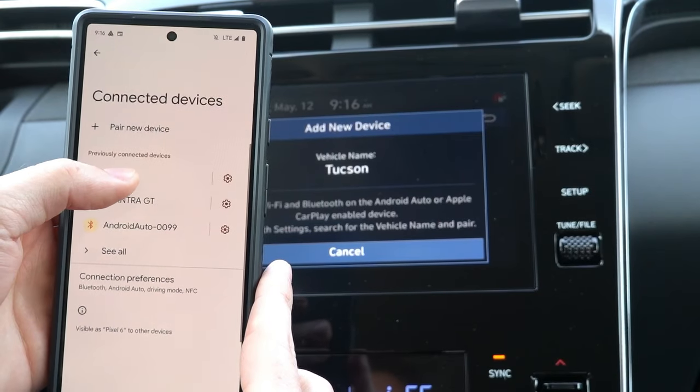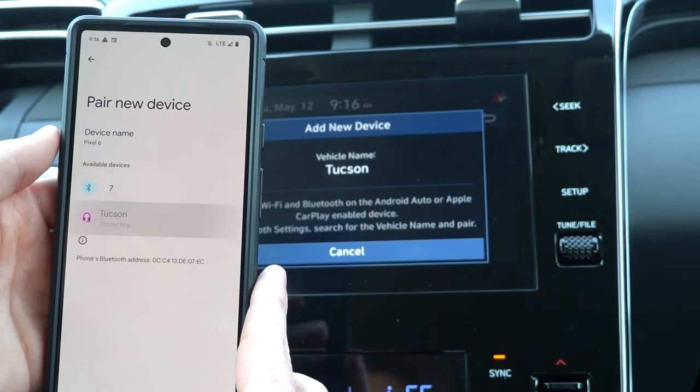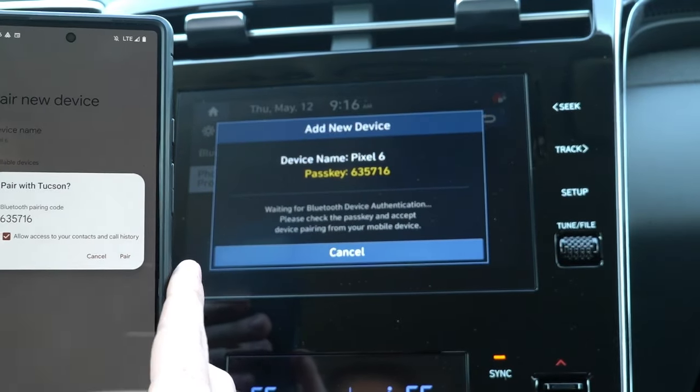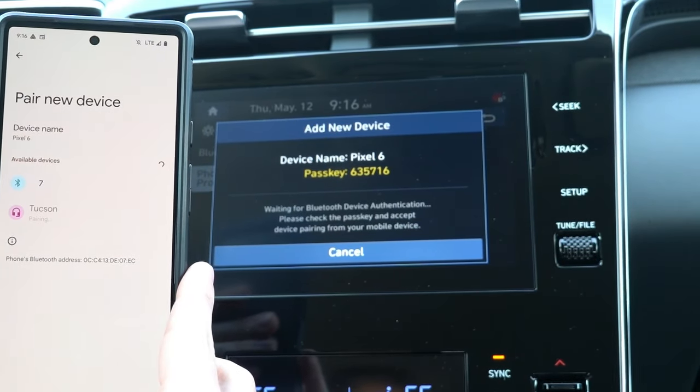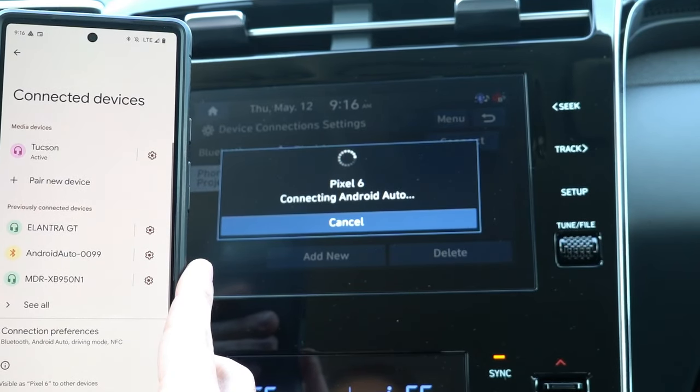Now on your phone, open the Bluetooth menu and find the vehicle you're trying to pair by adding a new device. The default name for the vehicle is the name of the model. After accepting all the on-screen prompts, you should be ready to use wireless Android Auto on your infotainment screen.